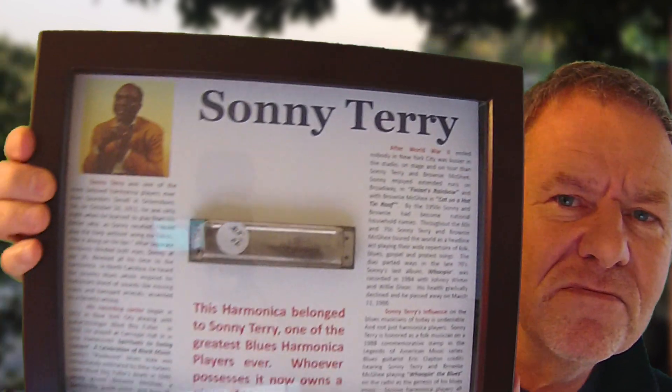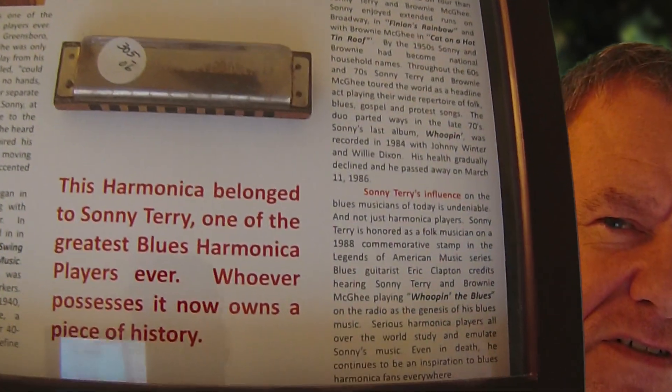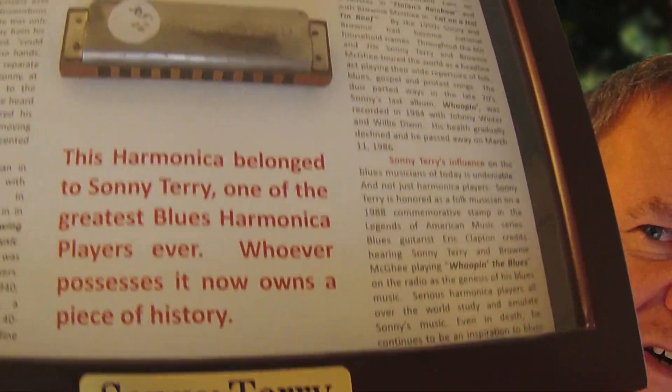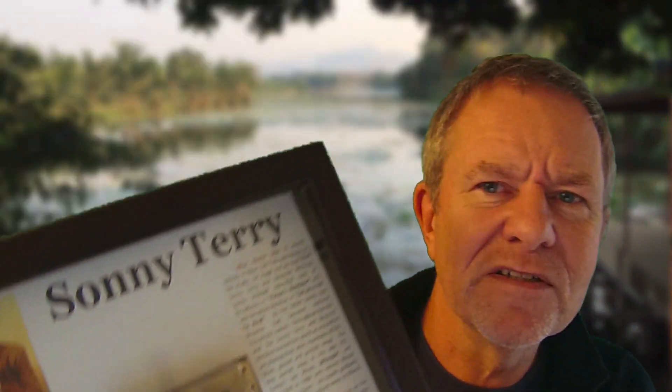Did I tell you I've got one of Sonny's own original harmonicas? Look at this — don't go away. How about this? Isn't this cool? It's an original Sonny Terry harmonica, which I got from his estate.